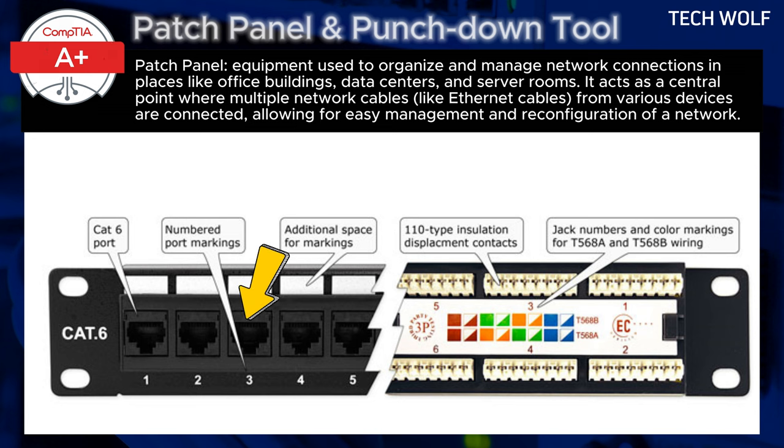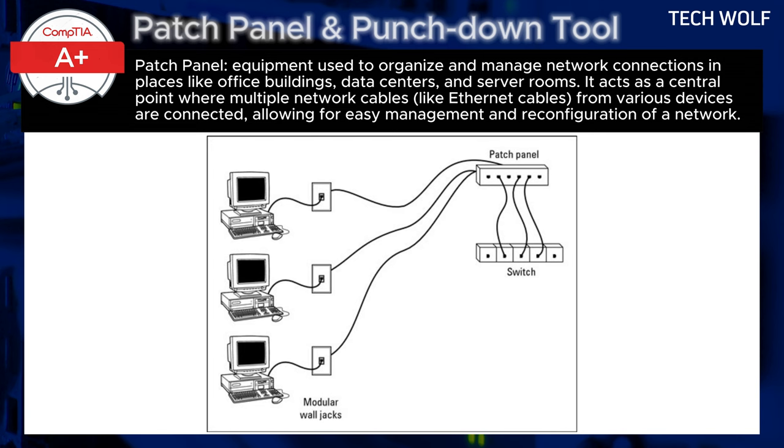The front side has rows of RJ45 ports that correspond to the connections at the back. These ports allow network administrators to easily connect patch cords, or shorter Ethernet cables, to the network switch or other networking equipment. Since these are easily removable connections, it provides flexibility to rearrange or troubleshoot the network without disturbing the fixed cabling behind the patch panel.